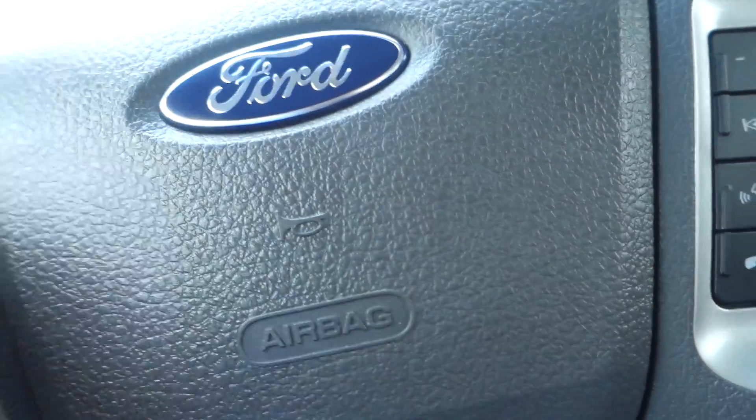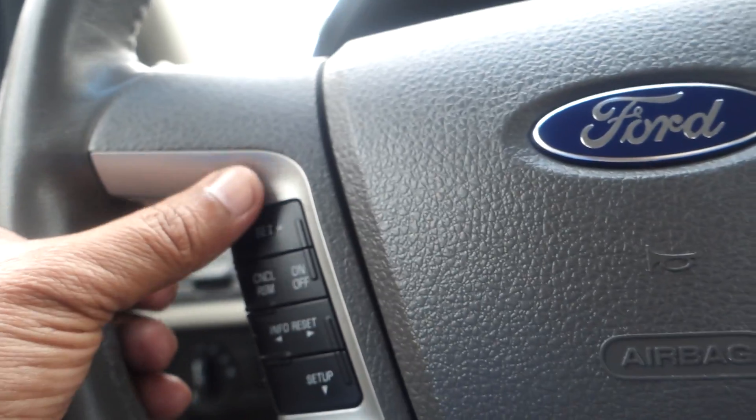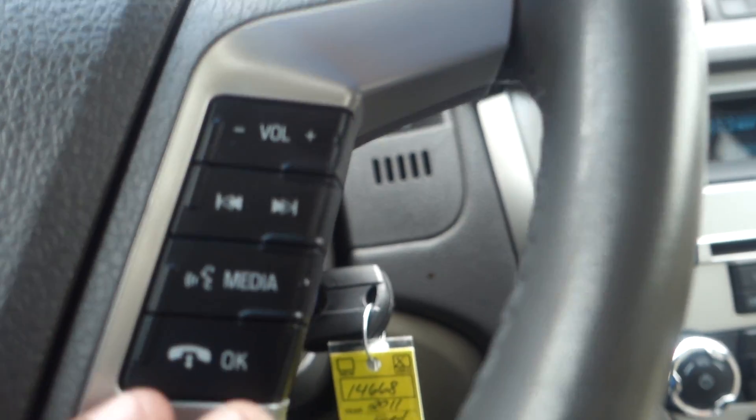On the steering wheel, the center is where the horn and airbag are located. To the side you have your cruise control and your audio control buttons.